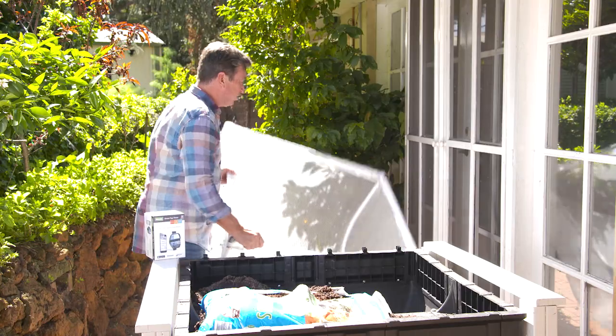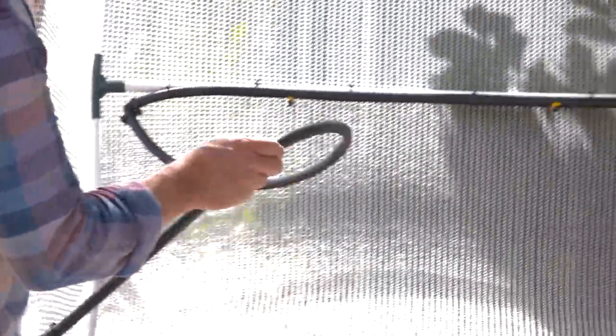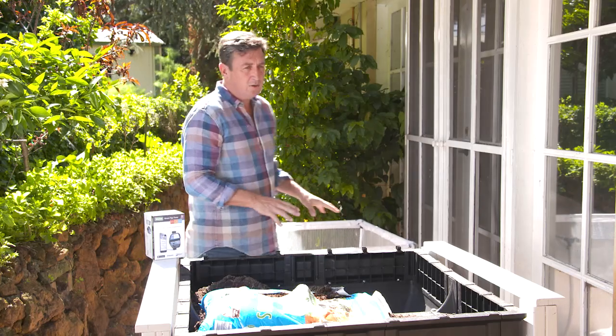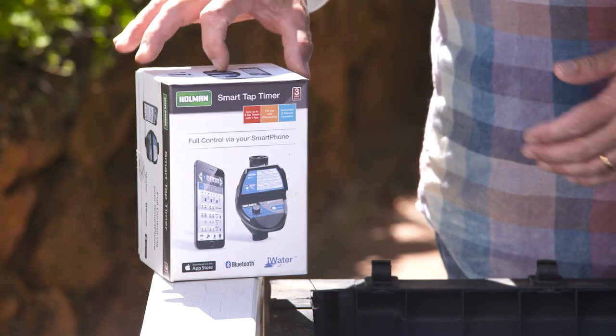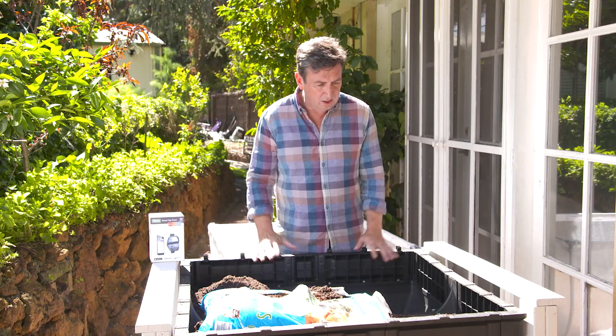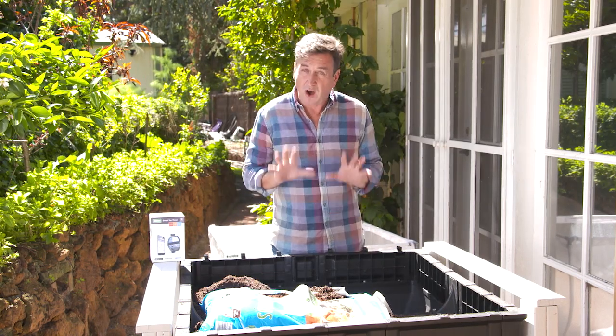There are a couple of other designs. It's got a built-in watering system so you can always water, and the simple thing to do of course is just to run it straight off the tap using a little tap timer. It's a simple way to get the very best results from what is a very small but highly productive area.